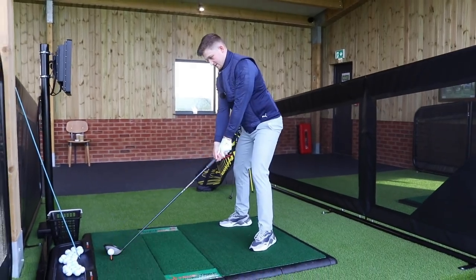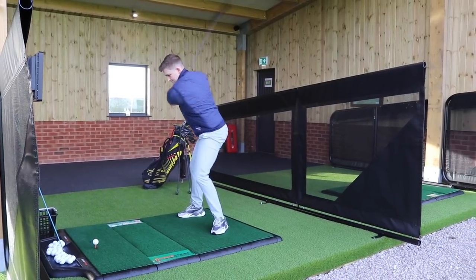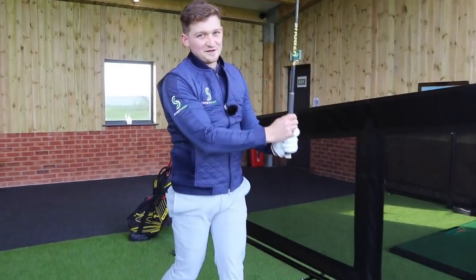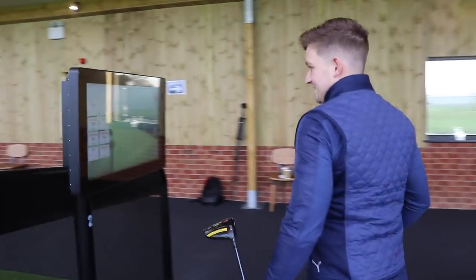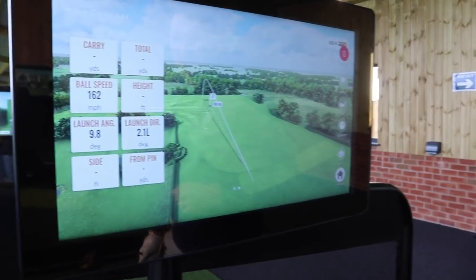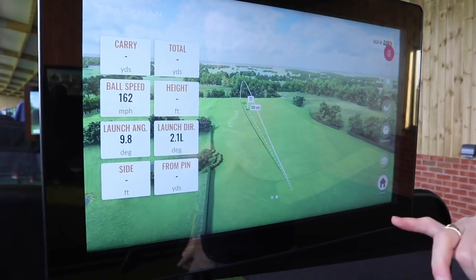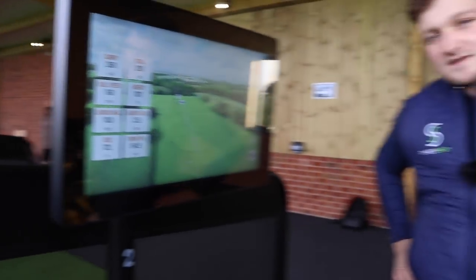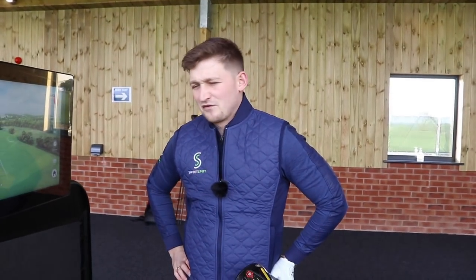Feel it, remind yourself of those positions. Thank the Lord, I've hit one! Let's have a look — still going away. How cool is this? Not quite out of the range. Ball speed's in there. Carry: 260, 281 total. It's home for a bit of Bryson then — 450? No, I'm joking, I'm absolutely dreaming.